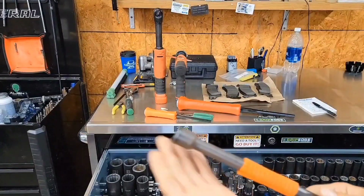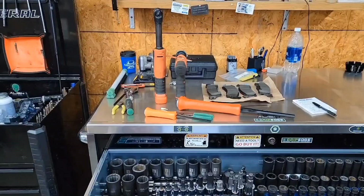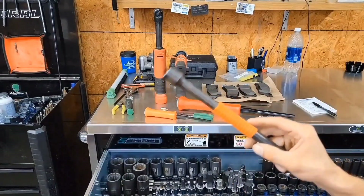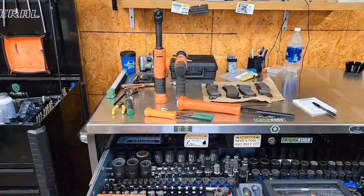We got to get some oil on these — look at all that rust. Wonderful. Drop a comment below, like, subscribe if you want to know what the fancy little things are for. Let me know.